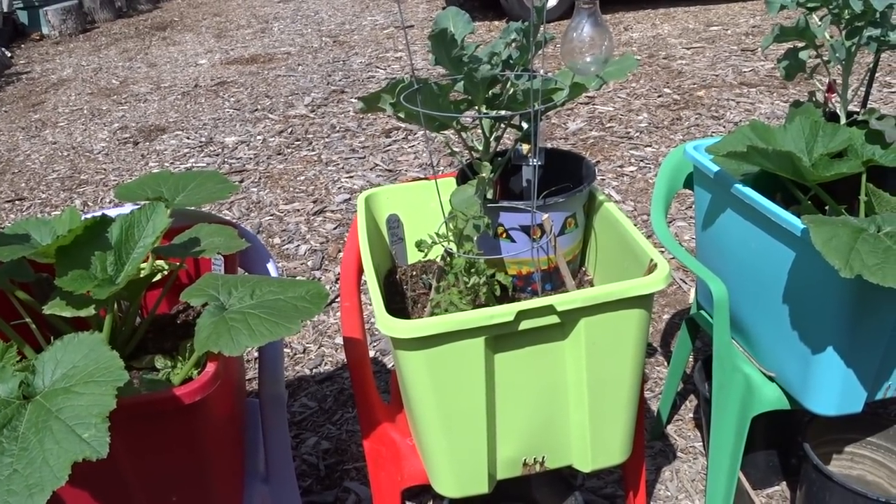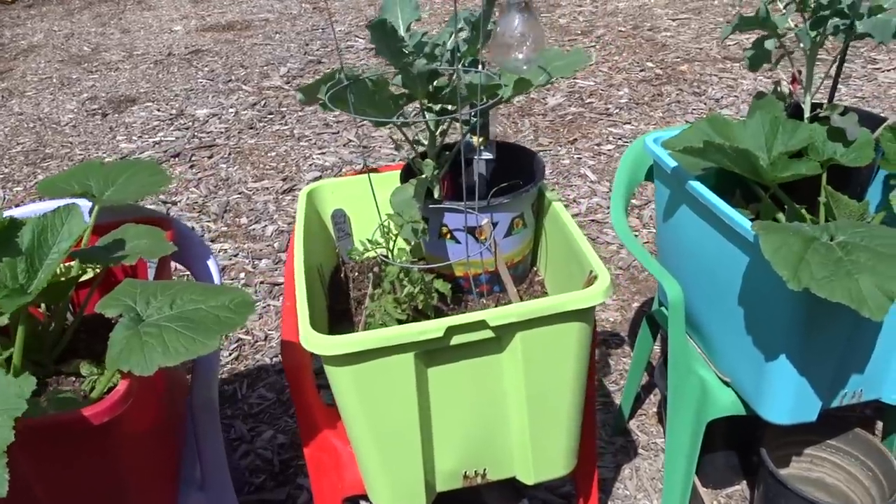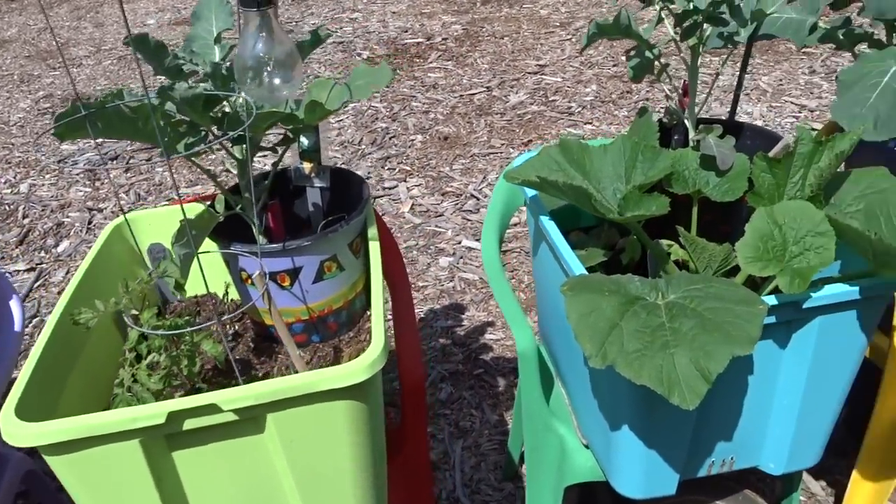What I like to do is as I'm growing things in my containers, I can just stick some cuttings in there and forget about it. And if it makes it, I've got something. The only work I did was cutting it and sticking it in.